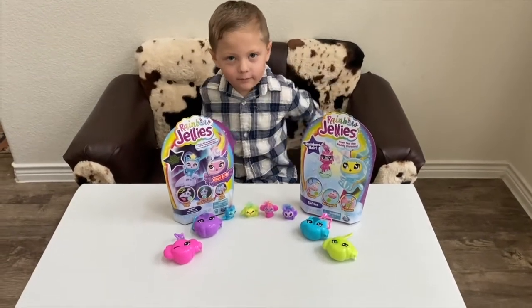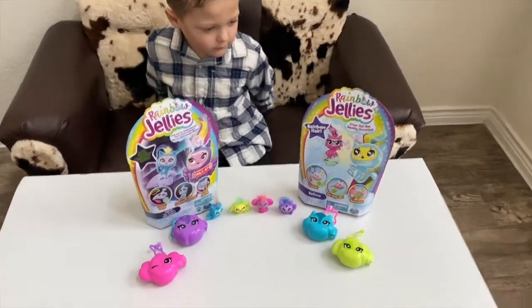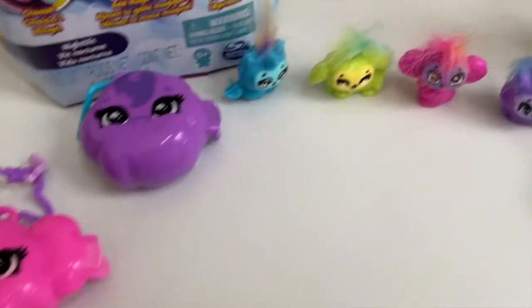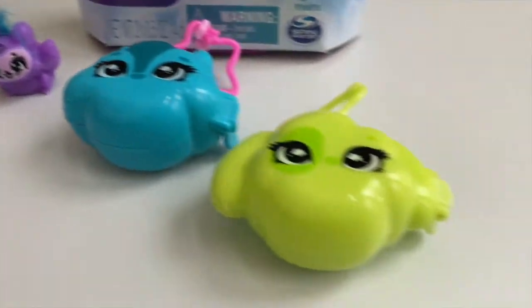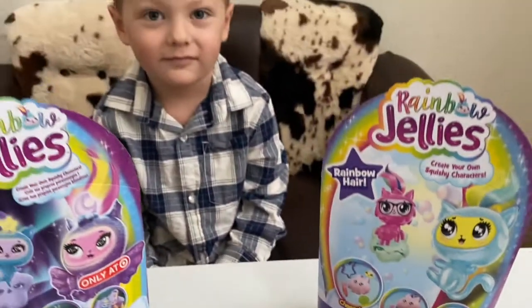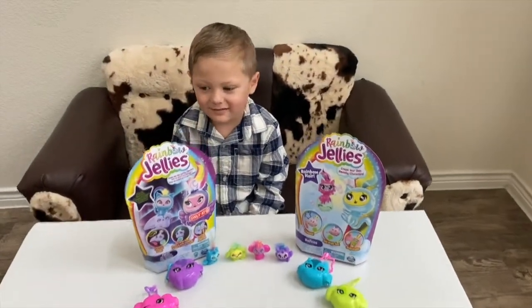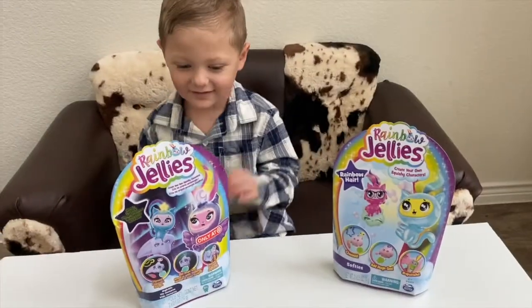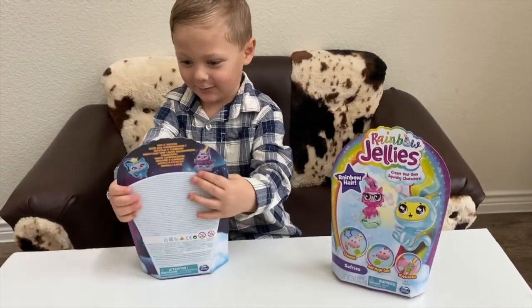Hey guys, welcome back! So I bought some more rainbow jellies just because I loved doing them so much. Here are the ones that we made last time — they just turned out so cute. So I brought my son Gunner here to go ahead and make the new ones that we bought. Let's go ahead and start!